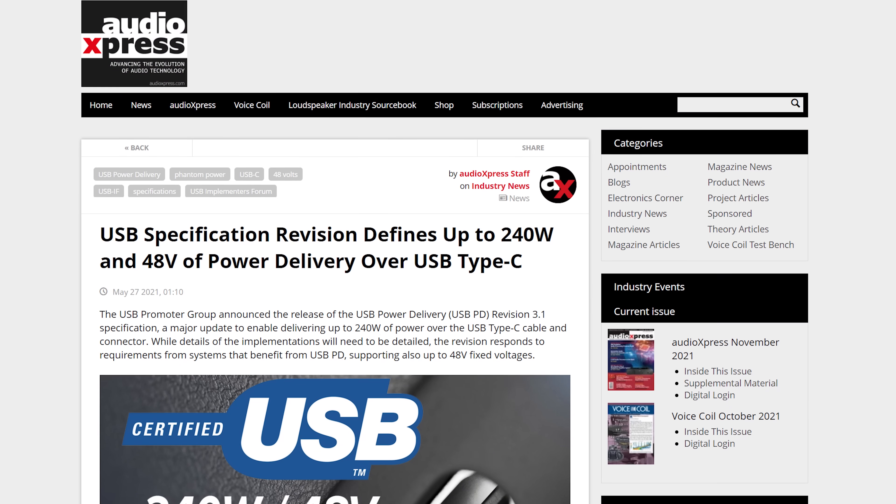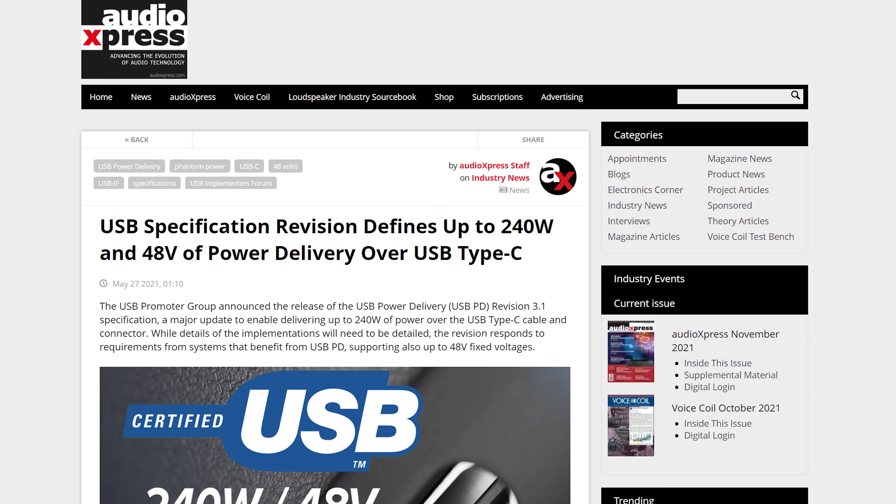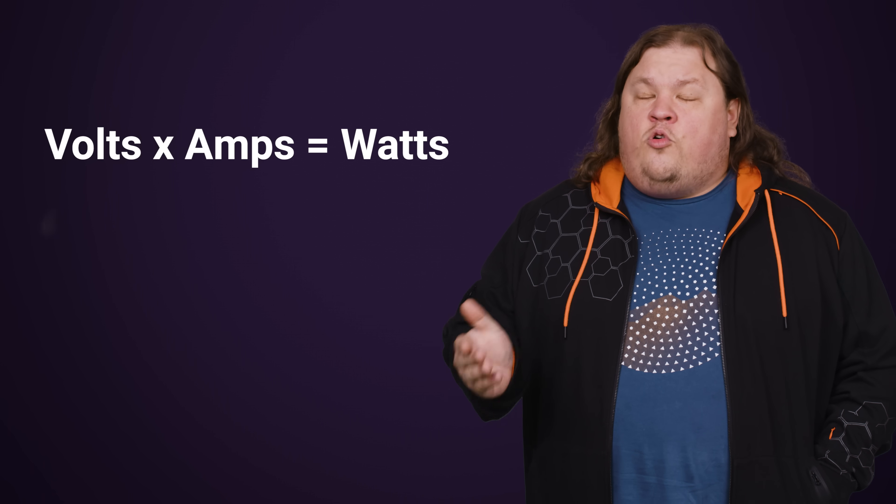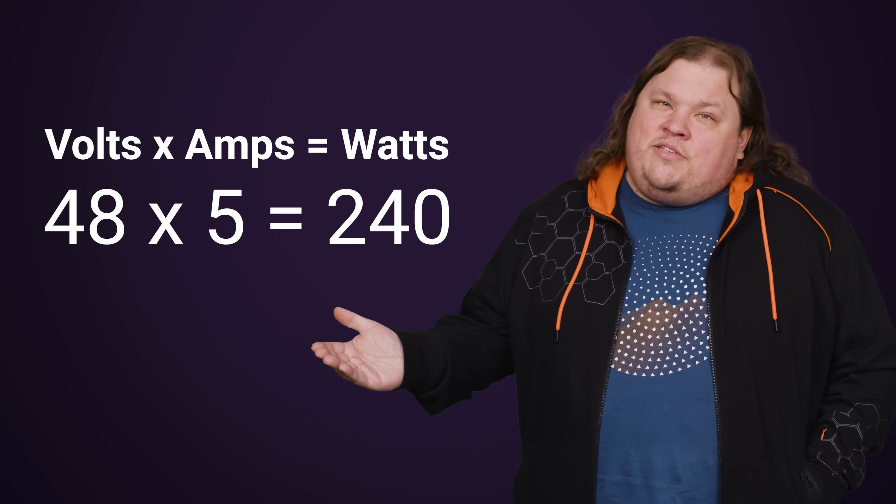But what do you need to take advantage of this new standard? Well, this is where it gets a little tricky. You can't just send 240 watts of power down any old USB-C cable. Part of the reason for this is that the new USB Power Delivery specification that allows for such high wattages works by bumping up the maximum voltage to 48 volts, while keeping the five amps of current the same. And if you remember from high school physics, volts times amps equals watts — 48 times five is 240.